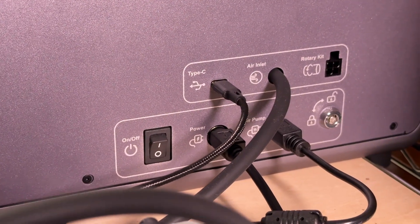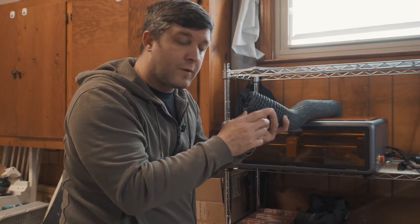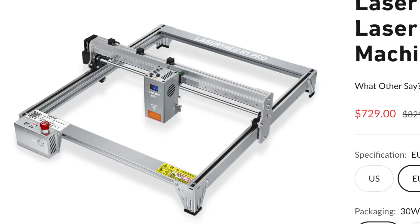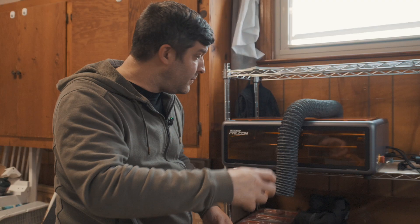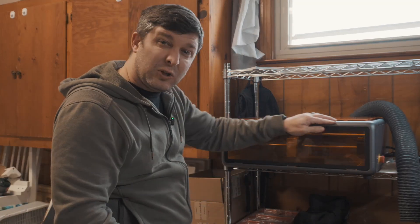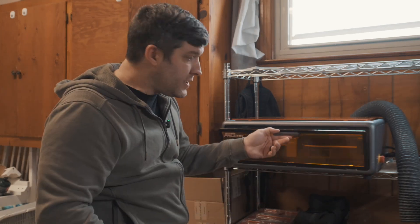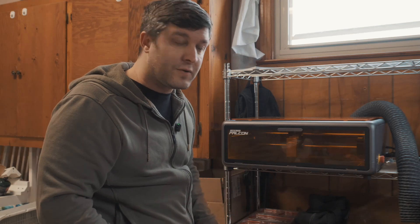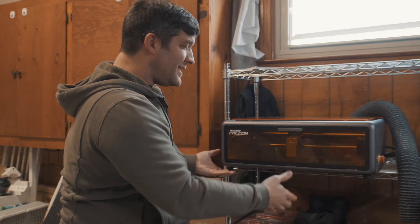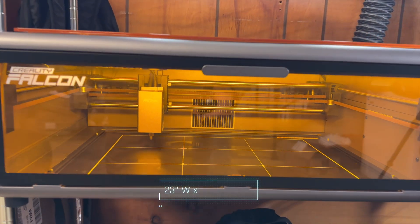There's a hose that runs out the back for exhaust — that's actually why I had to put it in my garage. Unlike other open-air laser engravers that are just frames with a laser cutter going back and forth, this one is fully enclosed. It's aluminum with orange plastic windows, very nice build quality, and has a magnetic closure on the doors. I was very impressed by the craftsmanship. It's pretty wide but not incredibly heavy for being made of aluminum and plastic.